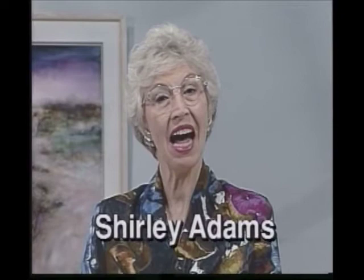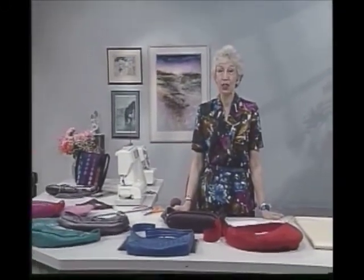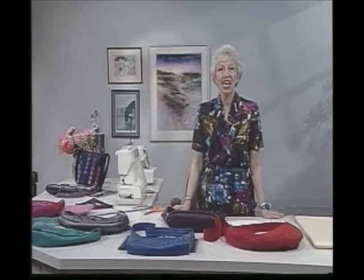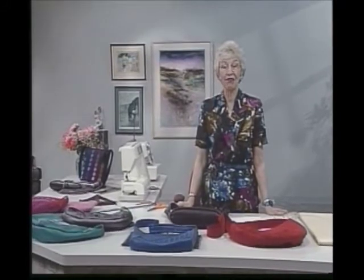Welcome to the Sewing Connection series 10, program 7. I'm Shirley Adams. Back in series 5 we did some big hobo bags. In series 9 we did bucket bags, and then many of you wrote to say you don't want all the contents of your purse in a jumble — you'd like to have sections in the bag to keep separate personal things from business things. This can be done with the greatest of ease from one simple measurement and a little extra lining fabric.